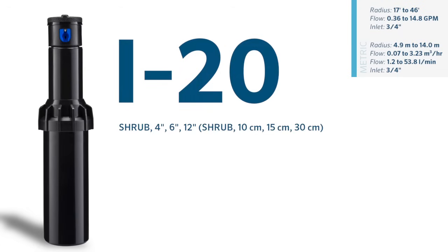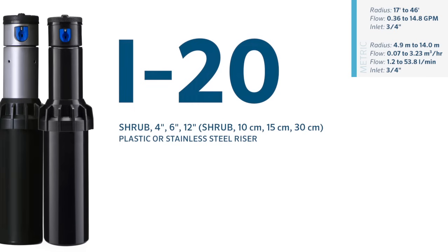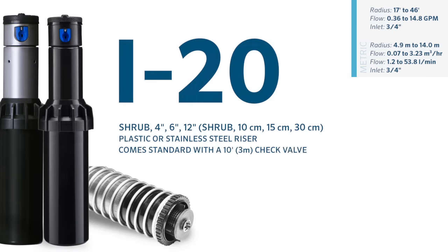The i20 is available in shrub, 4-inch, 6-inch, and 12-inch models and features options for plastic or stainless steel risers. It comes standard with a 10-foot or 3-meter check valve. All carry a 5-year warranty.